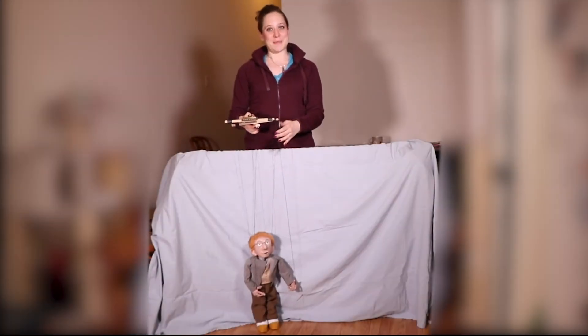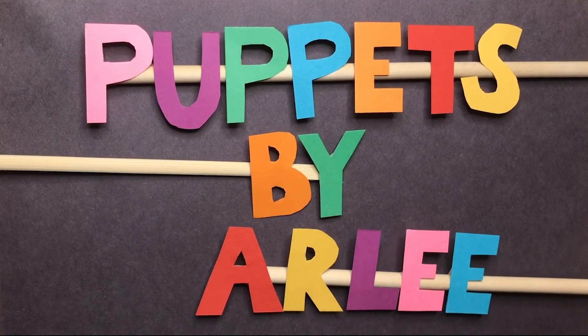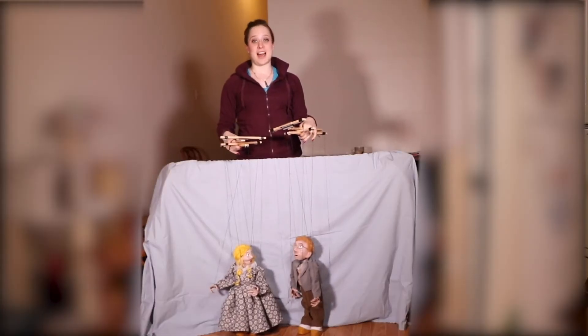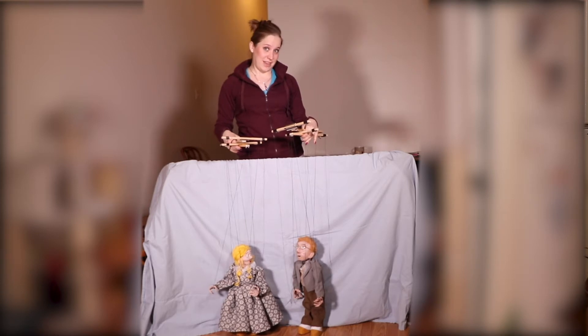This is Puppets by Arlie. I'm Arlie, and this is how you puppeteer a marionette. And this is how you puppeteer two marionettes at once.